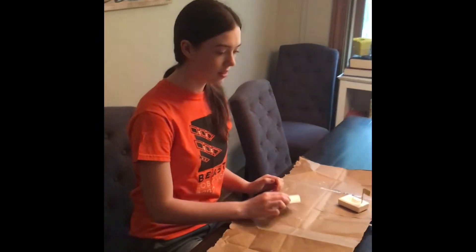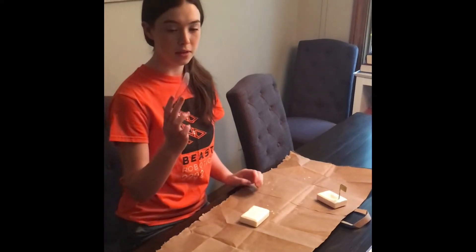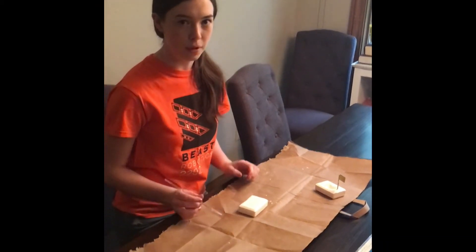The first step is to take the soap out of the wrapper. Next, you're going to carve with a plastic knife whatever design you want into the boat.